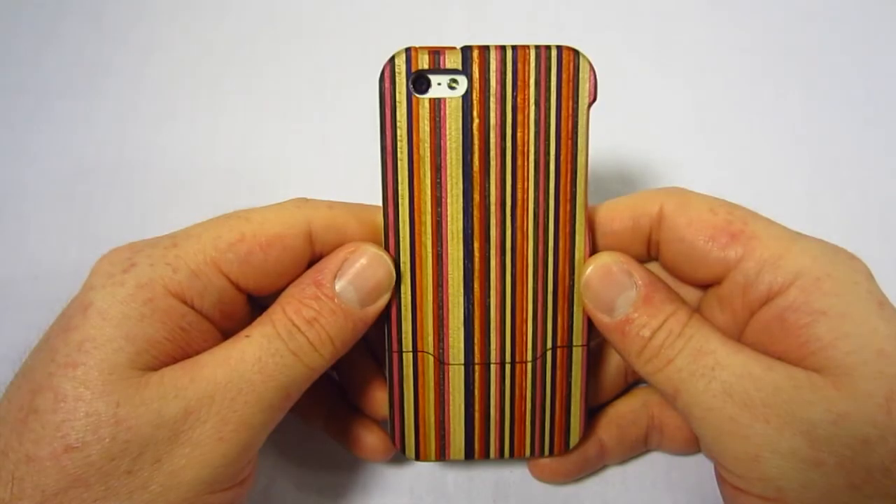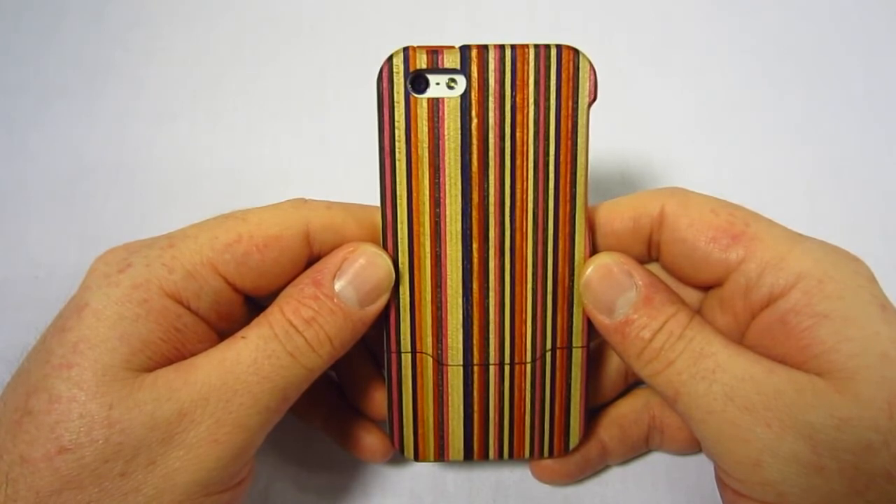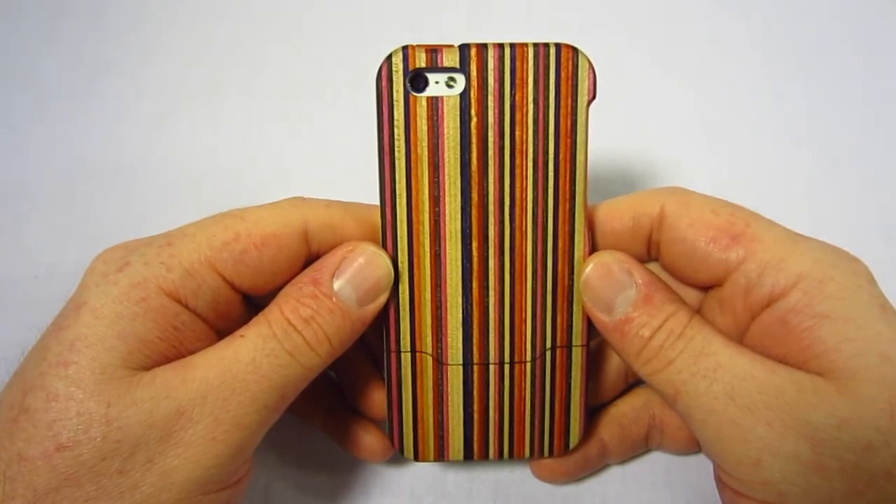I'd like to thank Grove for sending this case out for review. Also, you may have noticed I have a new intro — one of my good friends, Adam, actually created that for me. Adam does tech videos as well, so please check out his channel. I'll have a link down below in the description for his channel as well as his Twitter.